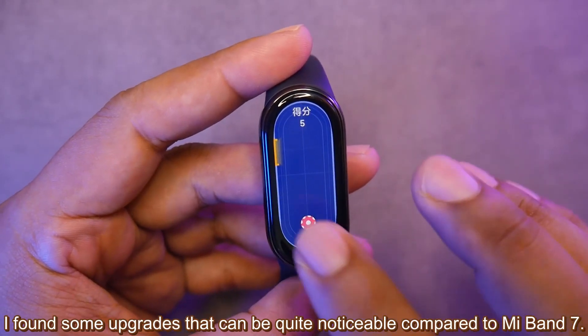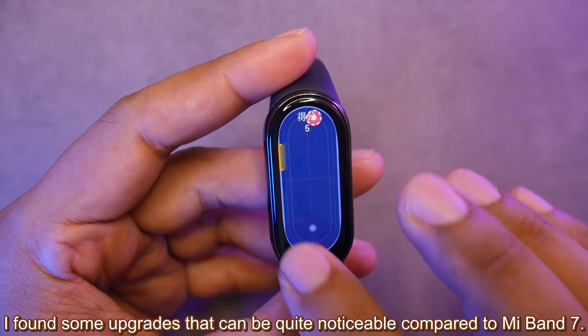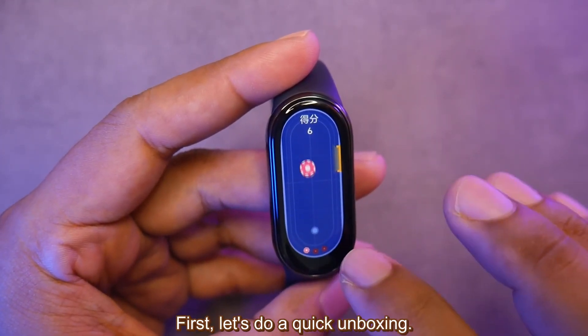This is Mi Band 8. I found some upgrades that can be quite noticeable compared to Mi Band 7. Let's do a quick unboxing.